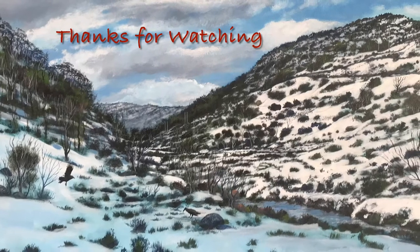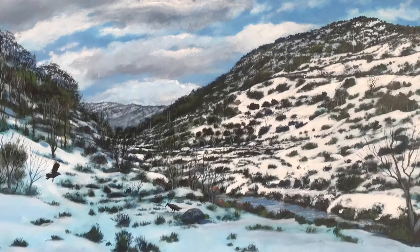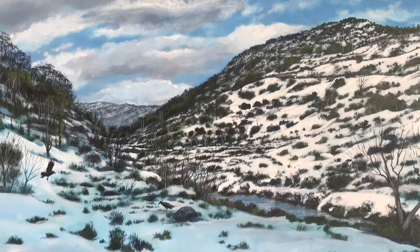I'll give it a thumbs up. Share it around if you want. Thanks for watching, and I'll see you next Saturday for more Painting with Riftley.